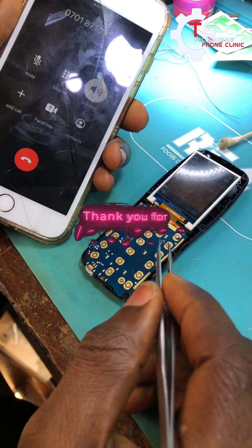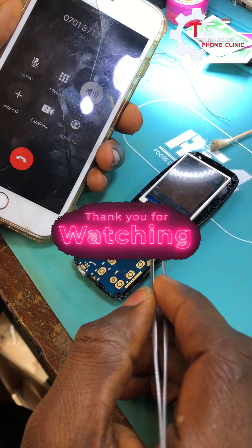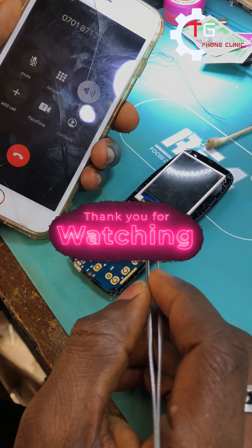Guys, if you love this video don't forget to like and don't forget to subscribe. This is the Technical Front Clinic.